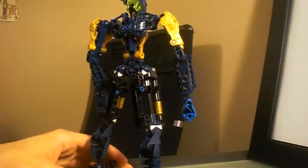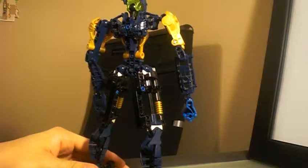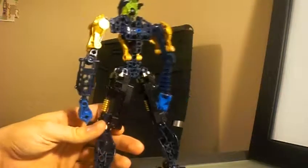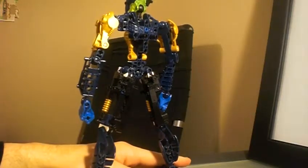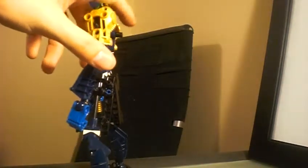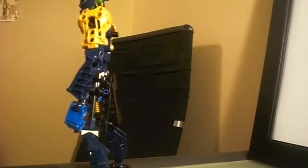And it truly is amazing how tall he is. The way this guy was built, he has these two pegs on the back of him. I will reveal what those do in the meantime.